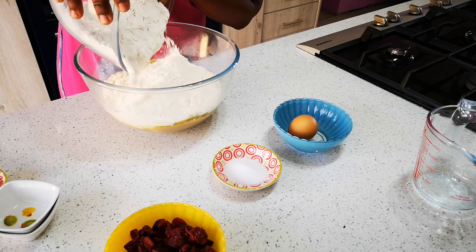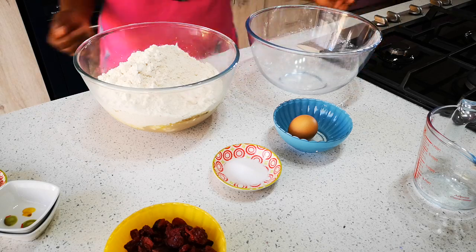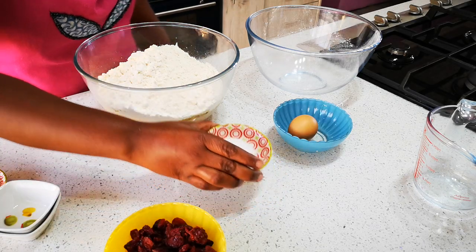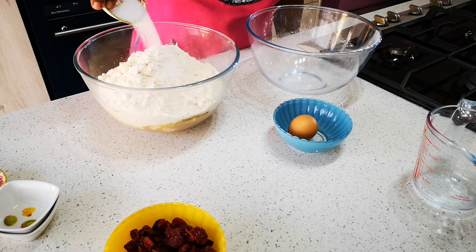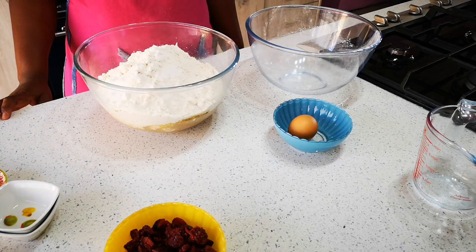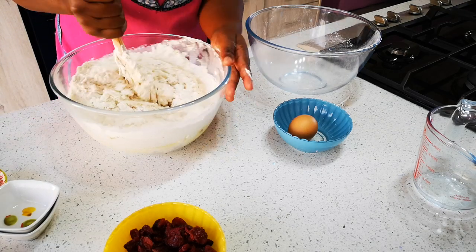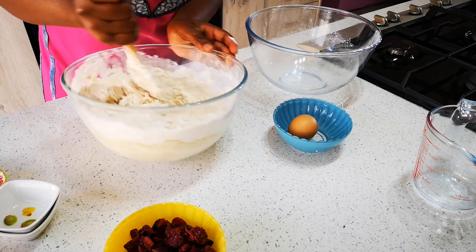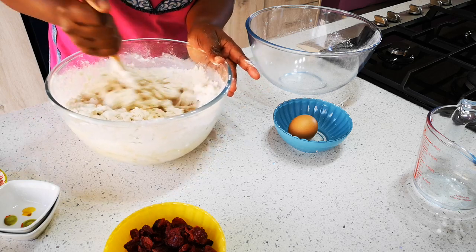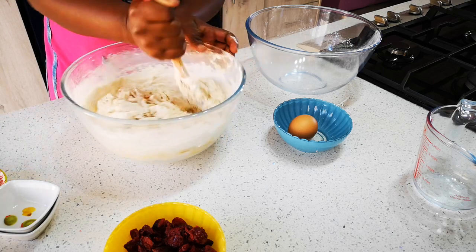If you have a stand mixer you do it the exact same way. Now we're going to take two teaspoons of salt and just throw it over the flour. Then we're going to give it a quick mix with a spoon, and we're also going to add 100 grams of dried cranberries.